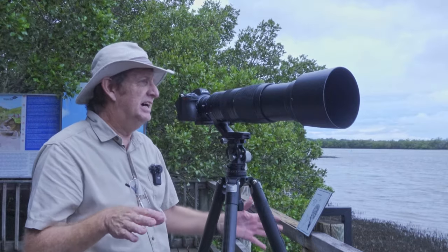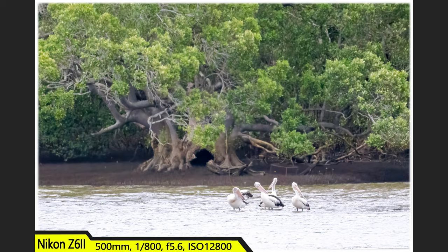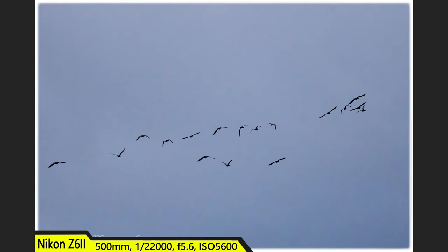It's getting dark now. My ISO is just shocking — I just took a couple of photos of the pelicans here at 1/800th of a second, which is really low, and the ISO is 12,800. Let's see if I can get the cormorants. Must've been all the cormorants from the other side — just a big flock flew over.